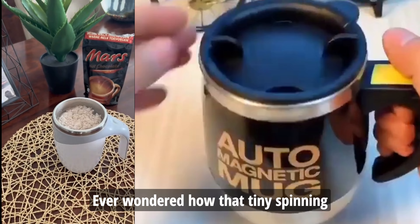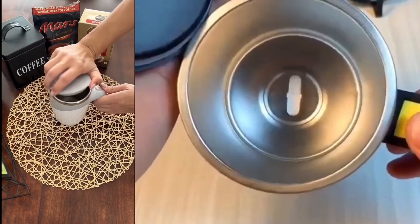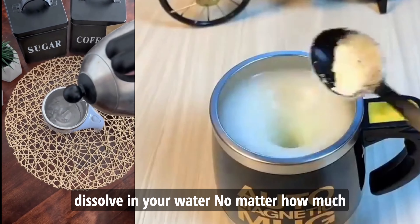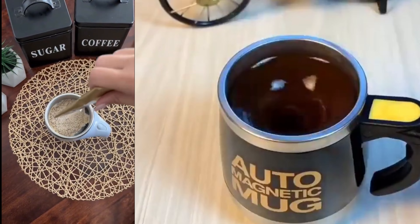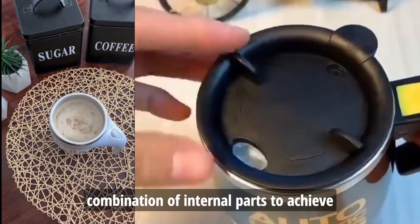Ever wondered how that tiny spinning thing inside the flask works its magic? Imagine a world where sugar just won't dissolve in your water, no matter how much you stir. Frustrating, right? A magnetic stirrer uses a clever combination of internal parts to achieve this magic.